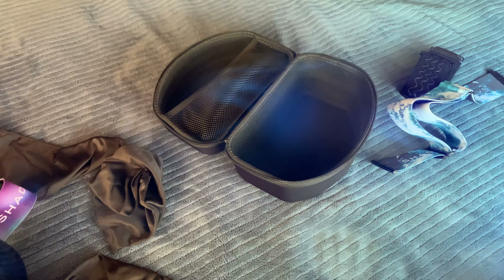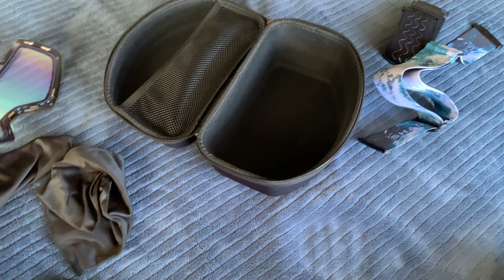You can kind of see the difference — that's with the lens and that's without the lens.